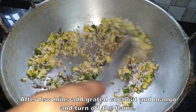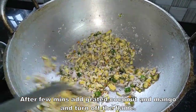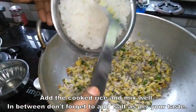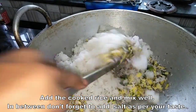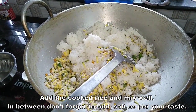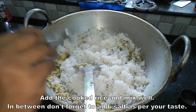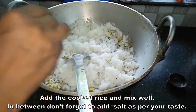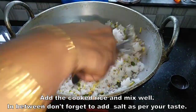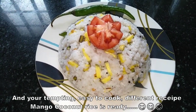Turn off the gas. This is a good taste. Now let's cook the rice. Add 1 teaspoon of salt and mix well.